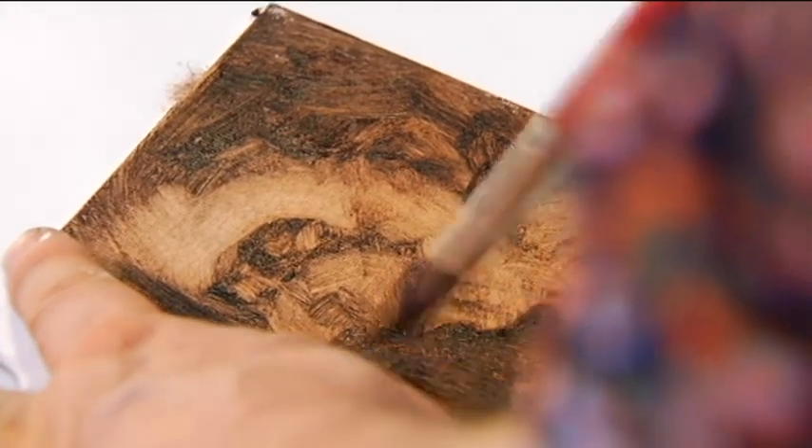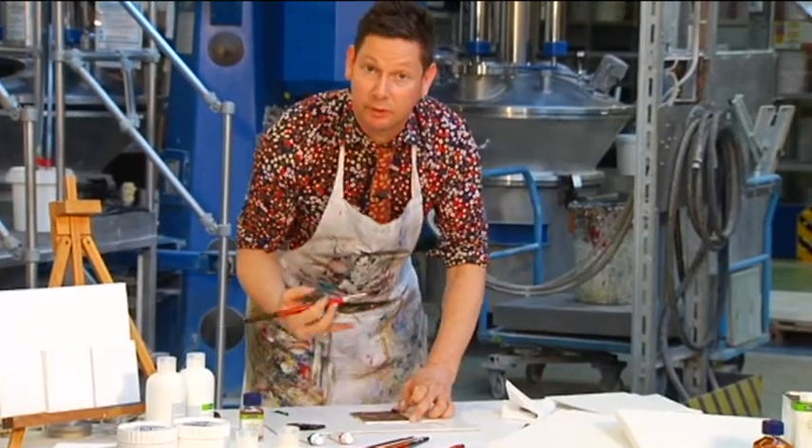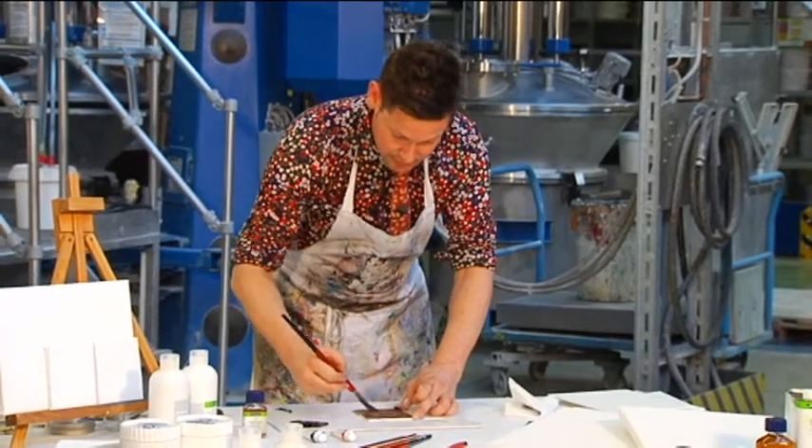Most importantly for underpainting, this will be dry in about half the time that the paint is dry — so just a few days.